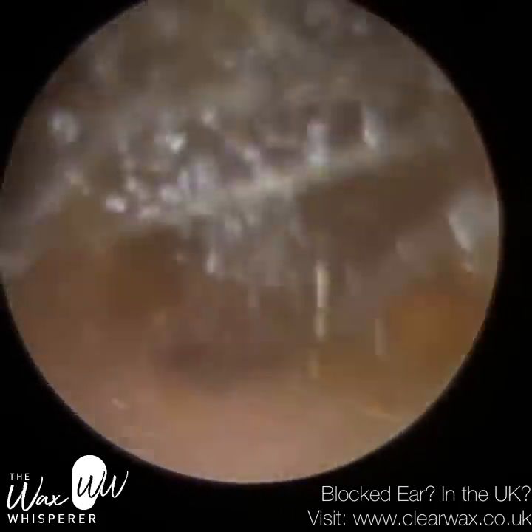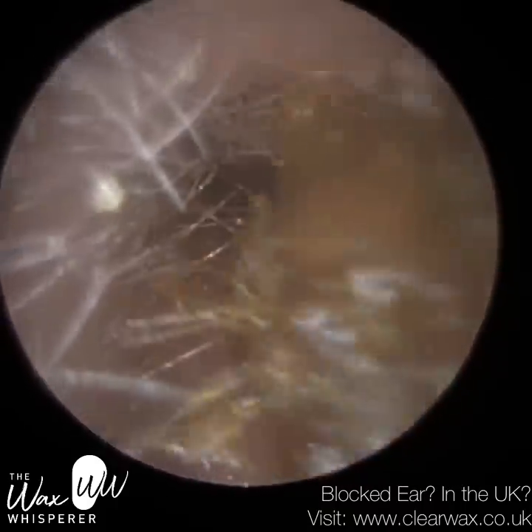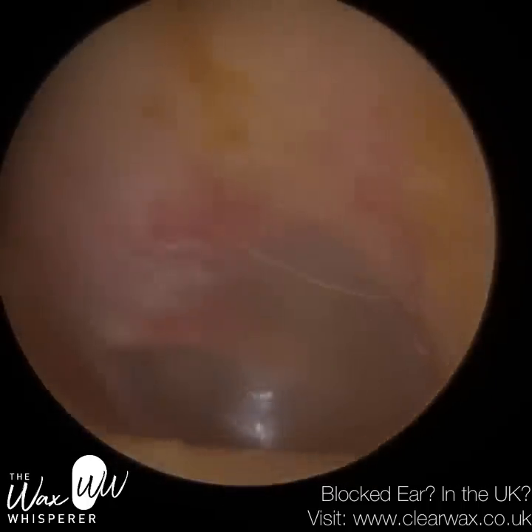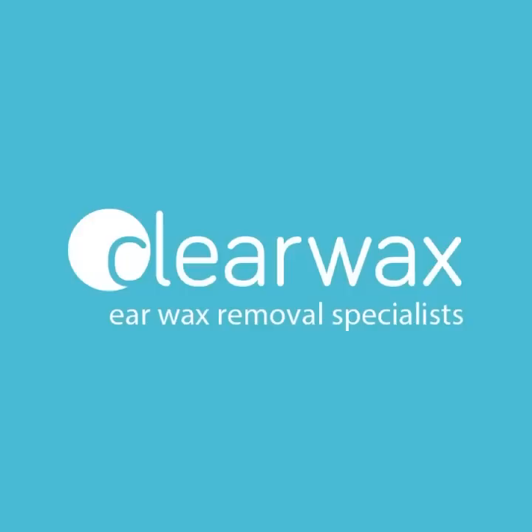You can see this ear came out far easier — the wax and skin was a lot firmer, so it came out in big chunks. This ear is also a bit more narrow and bendy, with a prominent second bend. The eardrum is nice and healthy. Well, I hope you enjoyed that video. Do take care, keep well, and speak soon. Bye.